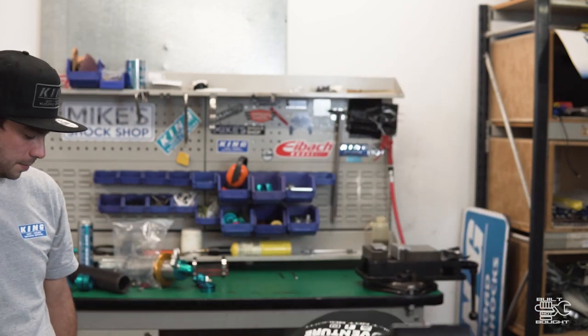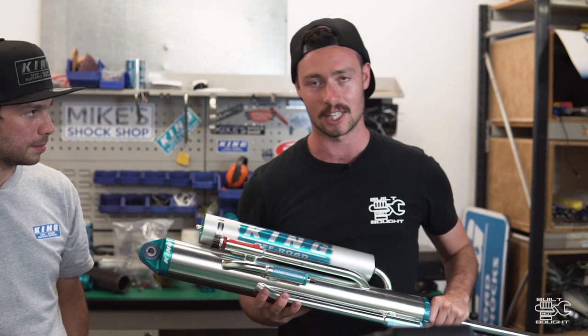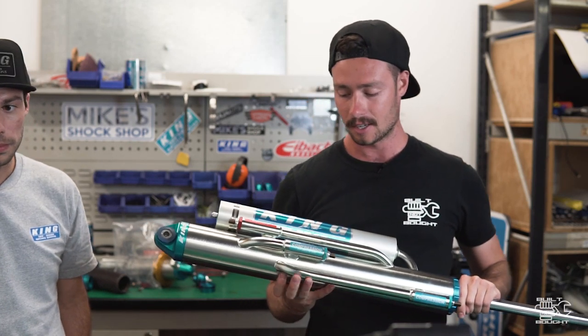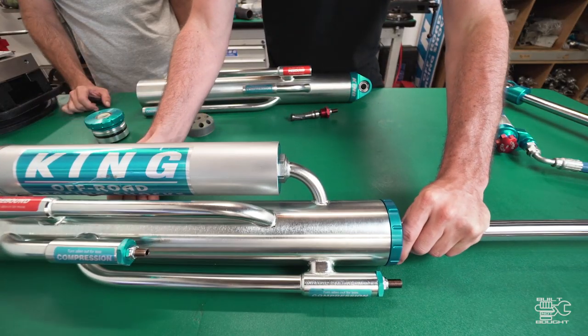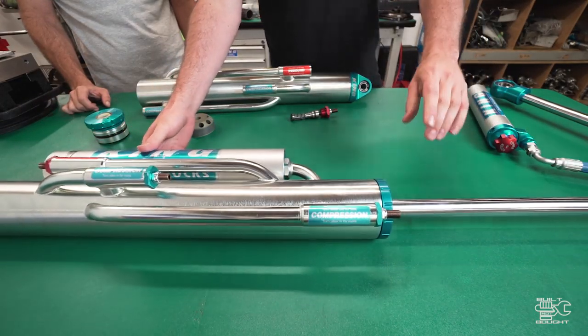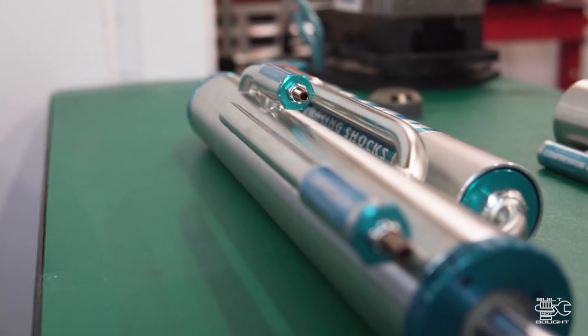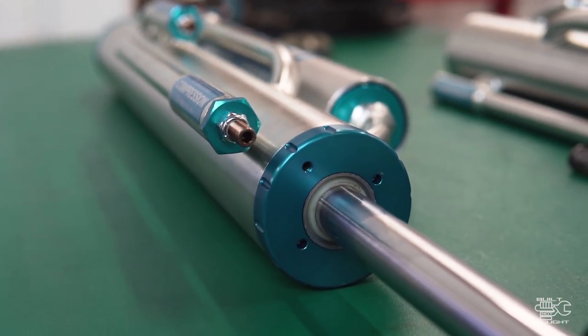This bypass shock - you see them on a lot of race trucks - is the real hardcore stuff. What's going on inside a bypass shock? Except for the cylinder and the parts required in these external tubes, the shock's the same - same piston, same seal carrier, same exact design. All it does is allow, essentially, a bunch of different zones.